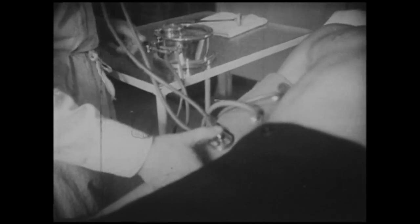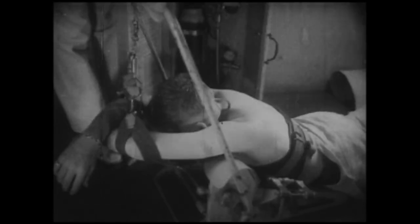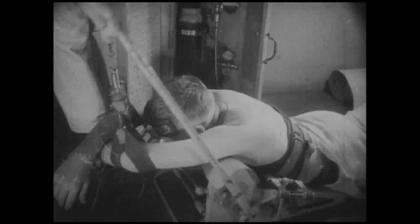Un examen médical extrêmement sévère sélectionne les volontaires qui se présentent pour suivre les cours de l'école des scaphandriers de Toulon. Il ne sont gardés que ceux dont la mécanique humaine accuse un fonctionnement parfait.